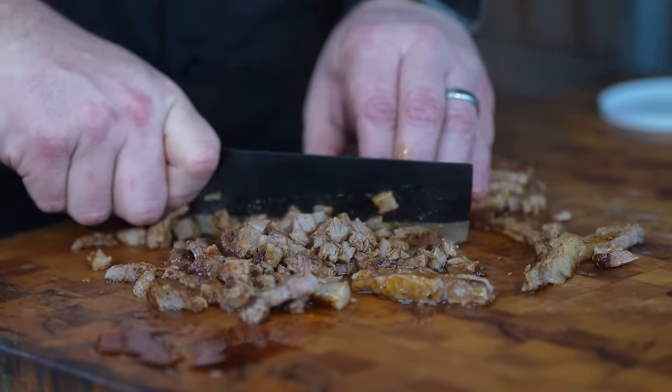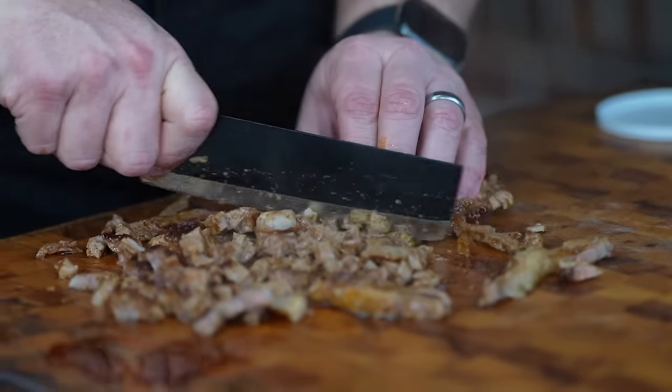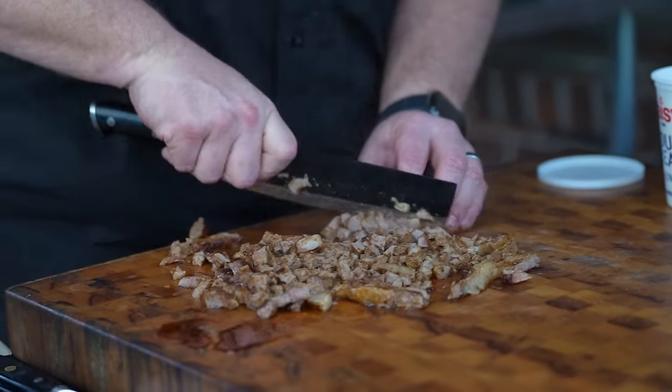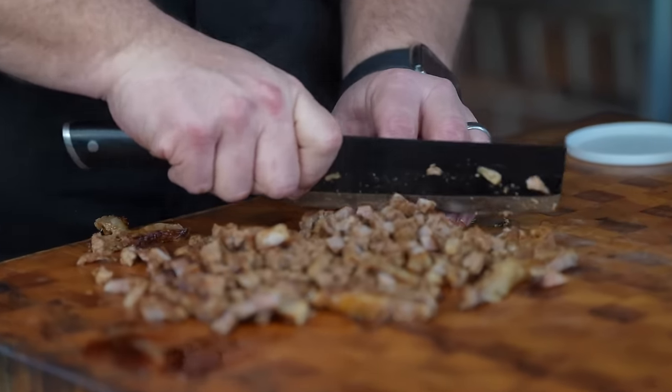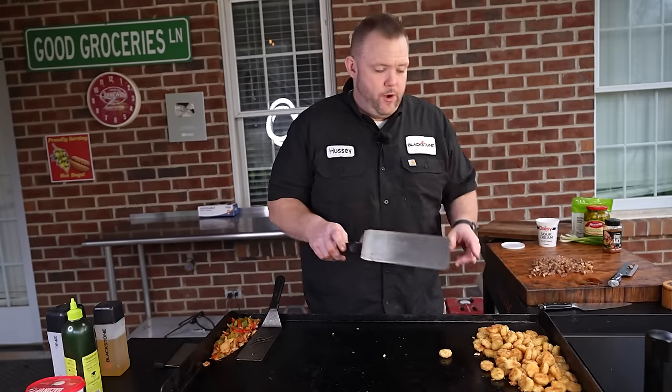We're just after really small cubes — kind of like a carne asada. One reason I like ribeye is that even if you overcook it a little bit, it's still fine and flavorful because it has a lot of fat. All right, we got our ribeye cut up — now comes the fun part.